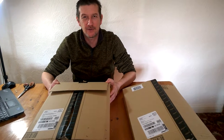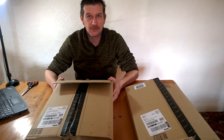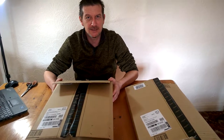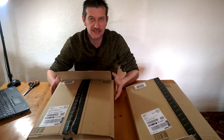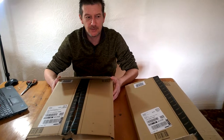Hi, this is Glen from gardener4life.co.uk. This morning I'm going to be doing an unboxing of grow lights we've purchased off Amazon. It's January here in the UK and we want to get our chili plants, pepper plants, aubergines — all the long season plants — started, and for that we need a number of items including grow lights.